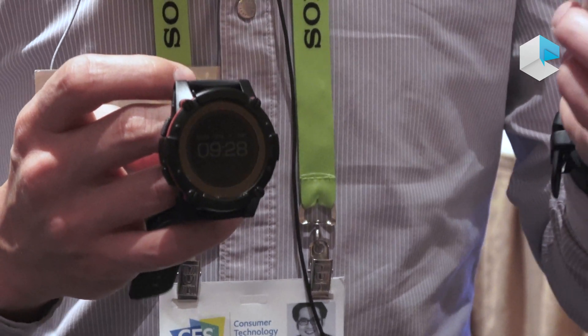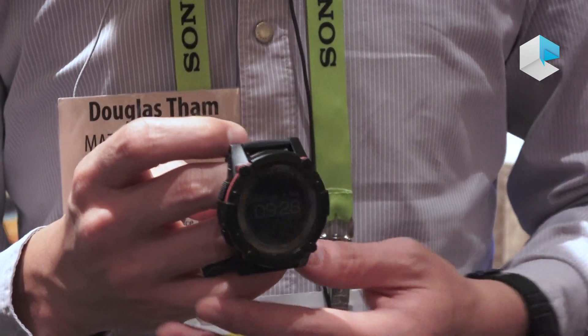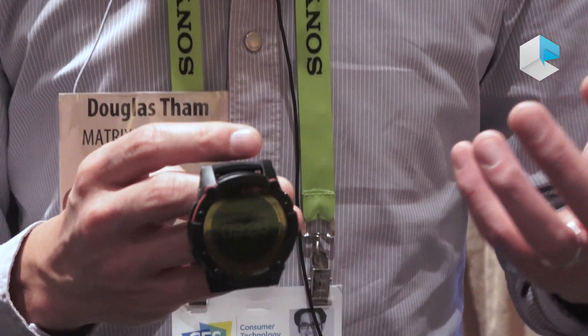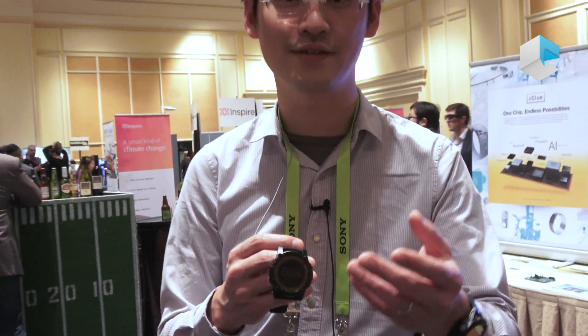The features that we have include activity tracking, activity monitoring, sleep tracking, calorie count, step count, as well as user-initiated activities such as GPS enabled runs, as well as heart rate monitoring. There's a heart rate monitor in the back as you can see here.